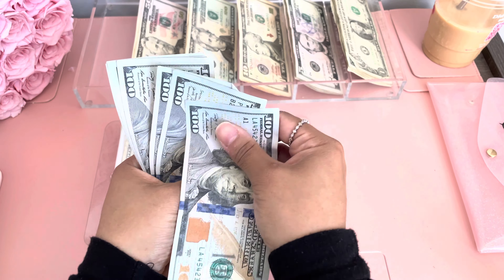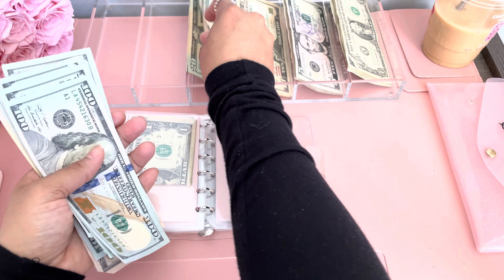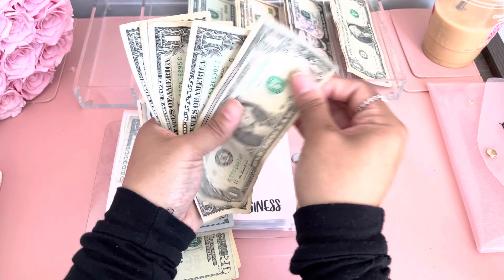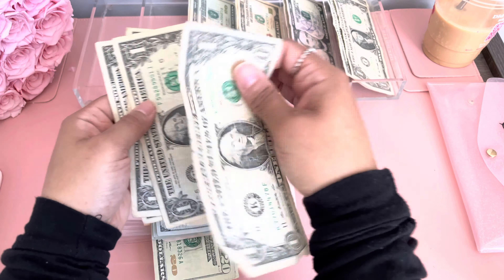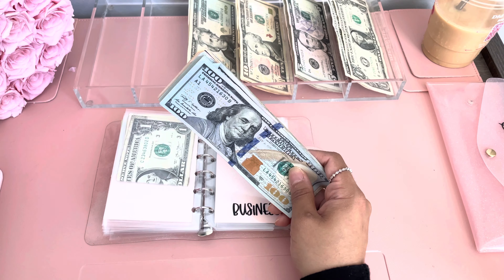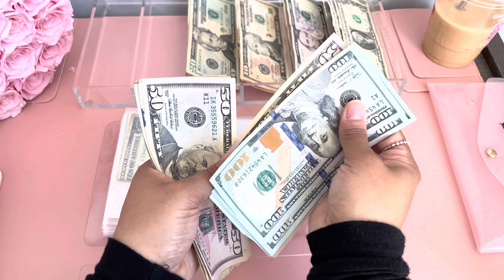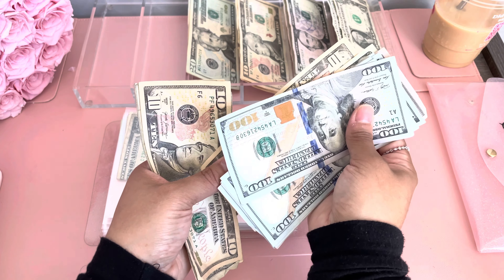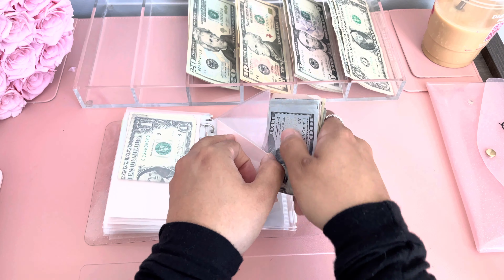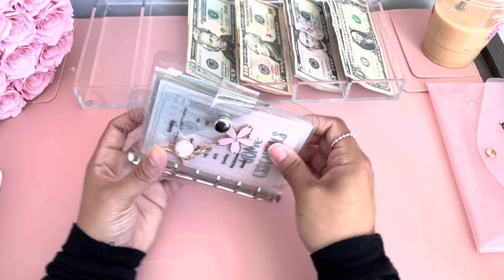So we're going to count out $1,014 — nine $100 bills, then $50, $70, $90, $1,000, and then $10, $11, $12, $13, $14. So this should be $1,014 to go towards business because I need to put this money towards my third batch of binders. And there goes my A7 binder — we're done with our variable expenses. Look how thick!